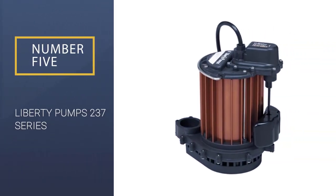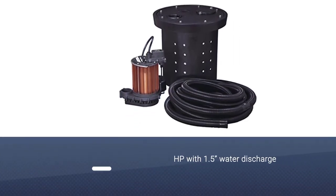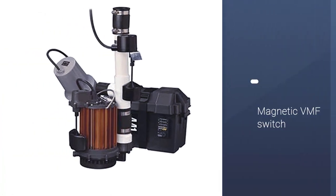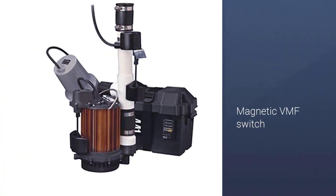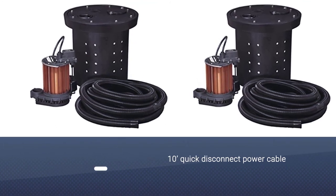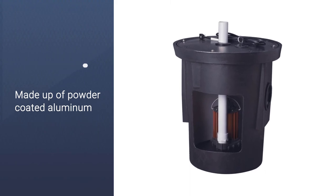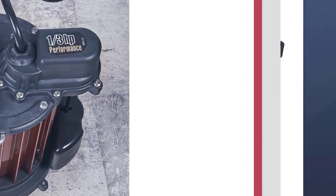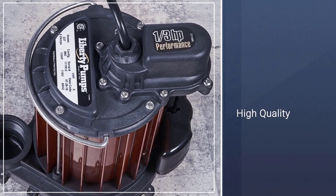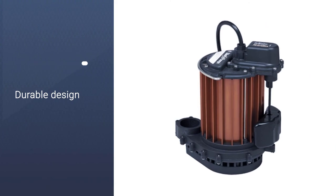Number 5: Liberty Pumps 237 Series. This little pump is great for small crawl spaces and averagely sized basements. Purpose-built for electrical efficiency, and although it isn't as powerful as most of the other primary sump pumps on this list, it's a great deal and perfect for those who want to install and forget. If your water problems are seldom and not drastic, you won't need anything more powerful than this pump. The construction is made up of powder-coated aluminum and a polypropylene vortex-style impeller.